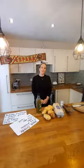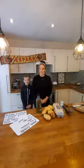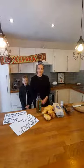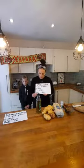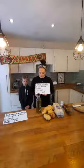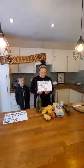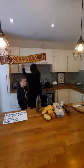Hi year three, hi year four. Today we're going to do two of my favourite things: Spanish and cooking. You should have all had the notes on Friday about what we're going to cook - we're going to make a Spanish omelette. You'll need five big potatoes, one onion, four or five eggs, some oil and some salt. Should we have a read of those in Spanish?